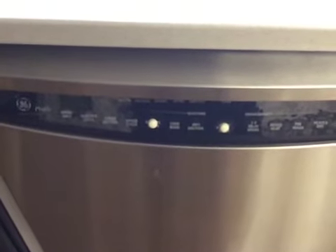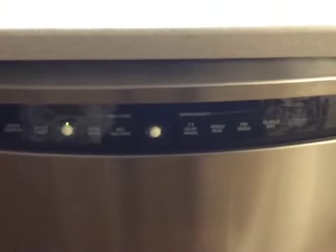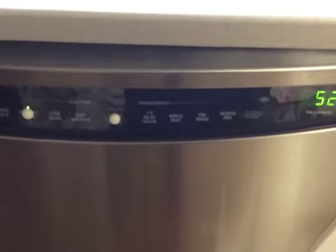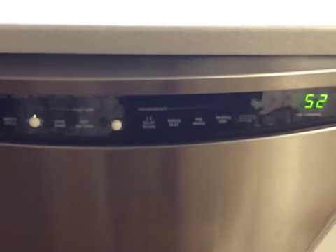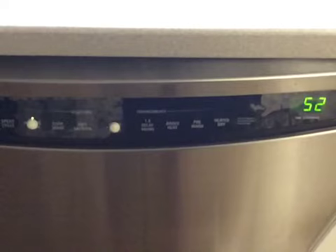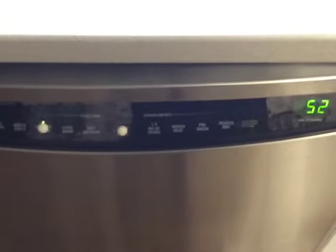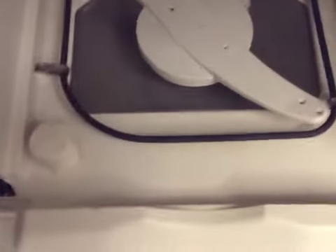Today I'm going to show you how to clean your dishwasher and make it run a lot more efficiently. Mine happens to be a GE Profile and right now on the normal setting it runs at 52 minutes. It used to say around 62 minutes when you closed the door, but I knocked off a good amount of time by just keeping it clean, because it helps keep the sensors clean.